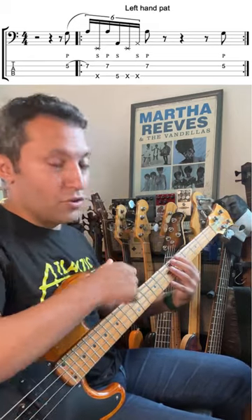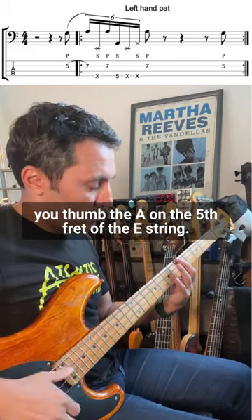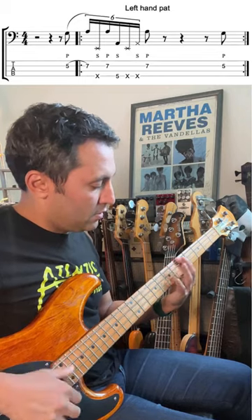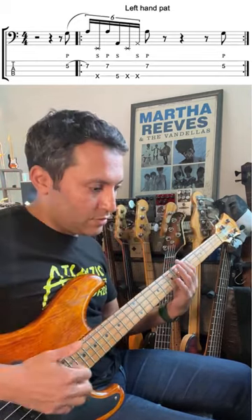Then you thumb the A on the fifth fret of the E string. Slap the fingers down here. Another thumb with ghost notes.